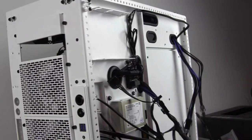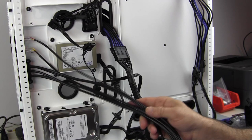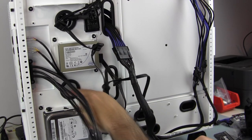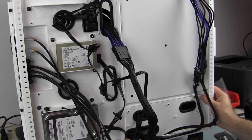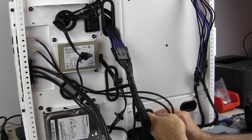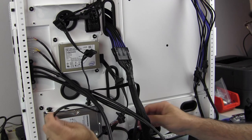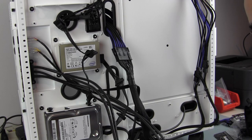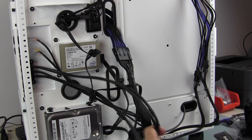Now I'm going to start feeding the motherboard cables through. We have power and reset, which typically go right down in this area here, and I'm going to run those behind. Then we have audio, which is typically way down at the end of the motherboard in this area. I have some extensions - I'll use them because they're sleeved. Then we have two USB 3.0 ports in here and this motherboard only has one USB 3.0 header.